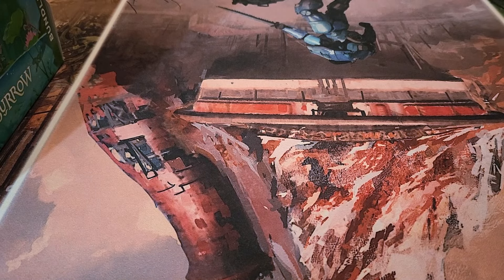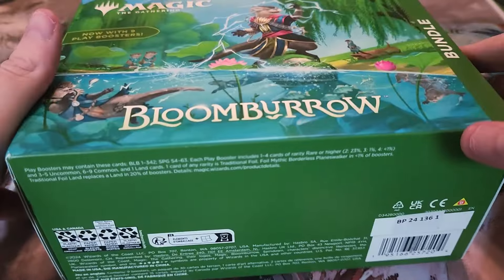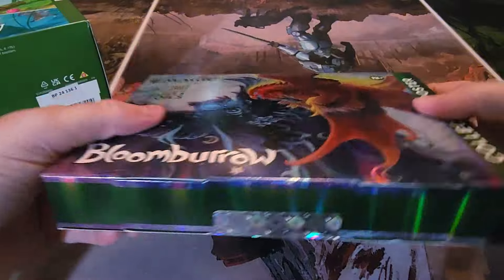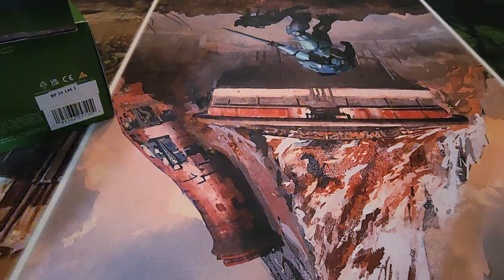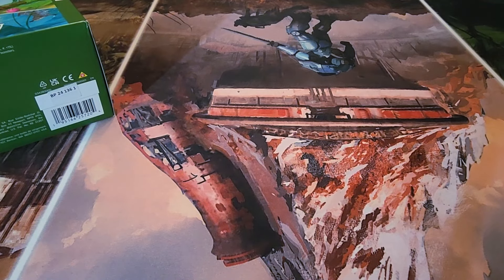Hello everybody, welcome back. You know that moment when you need to run to the store for Ziploc bags and tinfoil, and you just walk by the Magic card section and buy Magic cards? Well, that's what happened today. I told myself I wasn't going to be buying any more regular bundles, but I did. So I got a regular bundle for Bloomburrow and a random collector booster for Bloomburrow as well — totally an impulse purchase. We're going to open those together and see what we get. I've been liking this set and we're doing our first draft tonight hopefully.